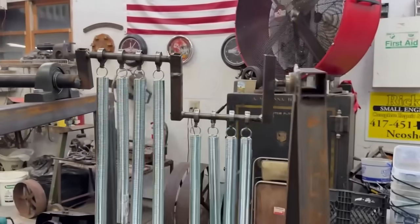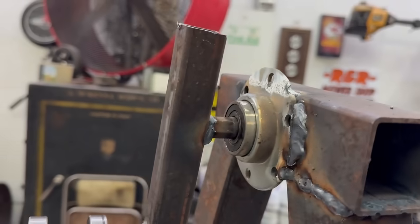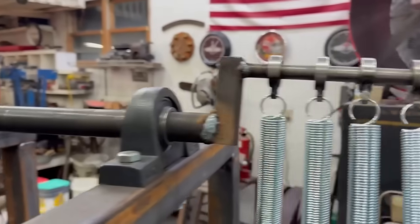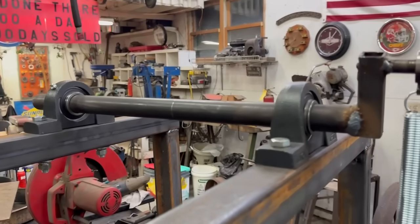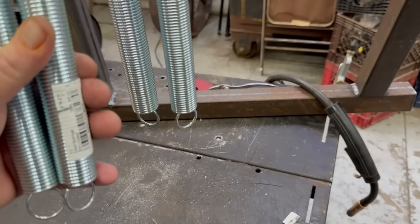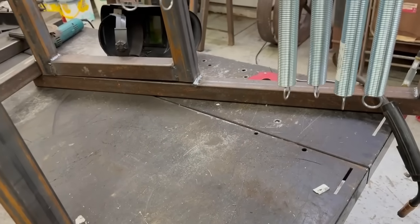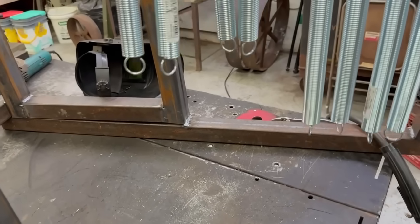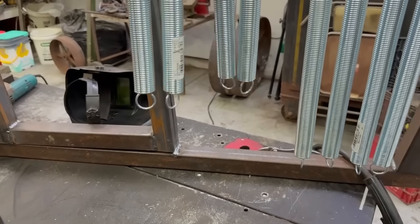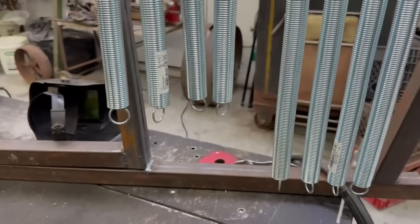We're getting close to being done. All the springs are on bearings. We got a bearing there and the two main bearings here and the two big flywheels are going to go in there. Now we just got to make a contraption to put these on and I'm going to do it so you can tighten them up for more tension. Then you got to loosen them up because that's probably the only way it's going to stop — if you loosen the tension.